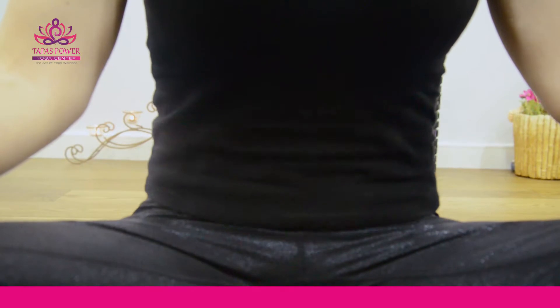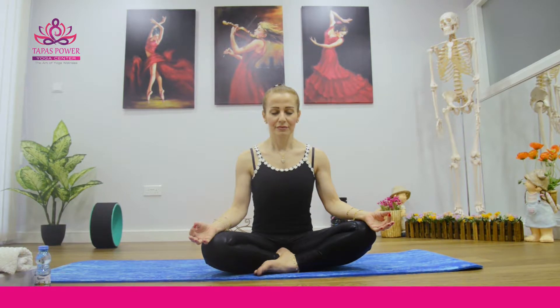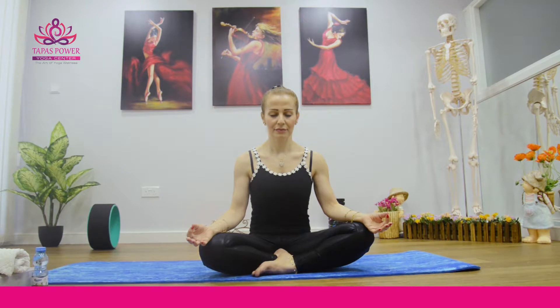You will hear only your exhalation sound. Each time you pull your abdomen in, you throw your breath out forcefully. You will notice your abdominal part is going towards your spine when you are pushing your breath out.